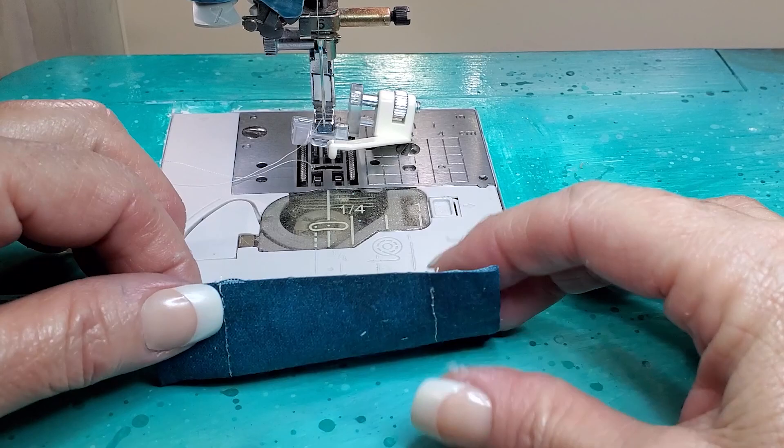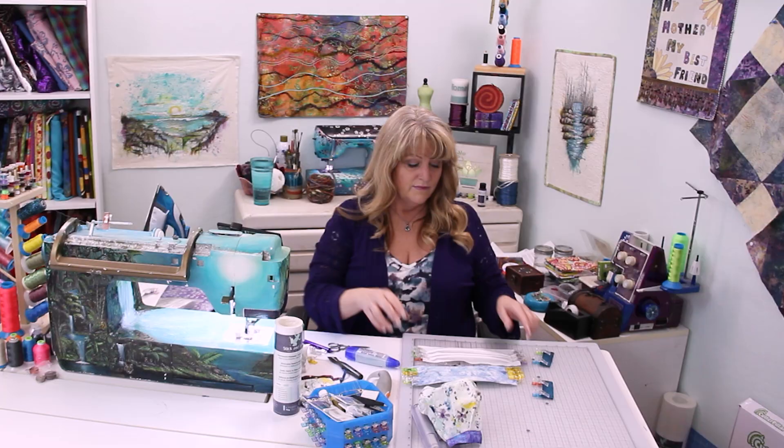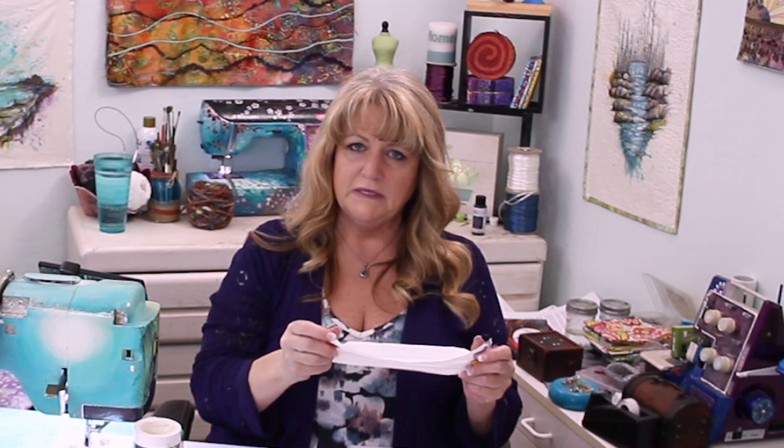Fold the fabric over. Now we have our outer fabric with the stick and tear stabilizer attached to it, the lining fabric all pleated up and ready to go, and our two tubes for feeding the elastic through. Now before we construct all of these we're going to insert elastic to help it form to your face.